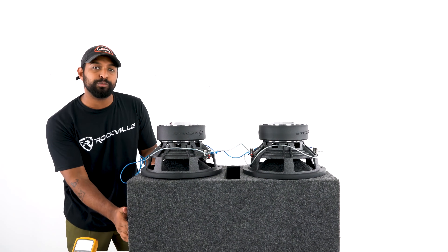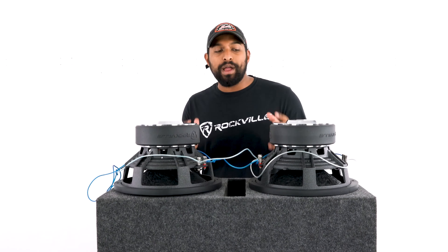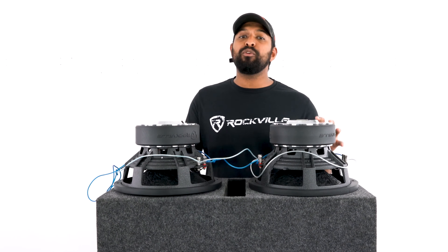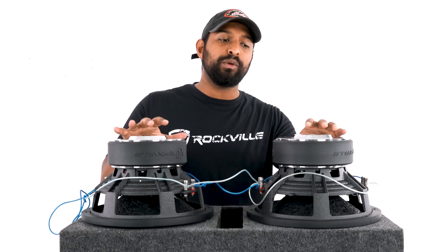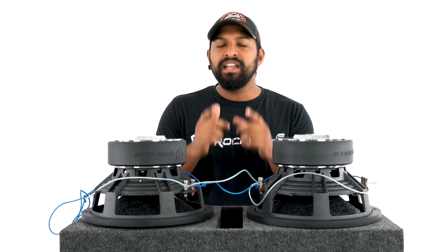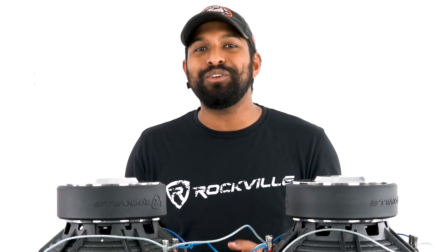If we probe the enclosure box terminals with our multimeter, we're right at 1.1 ohms. The amp recommended for this configuration is any amp capable of running the rated powers of both subwoofers at 1 ohm — a common application is a 1 ohm stable mono amplifier. Importantly, if you try to run this wiring configuration on a 2 ohm stable mono amplifier, it could send that amplifier into protect mode — a very common wiring problem people run into.